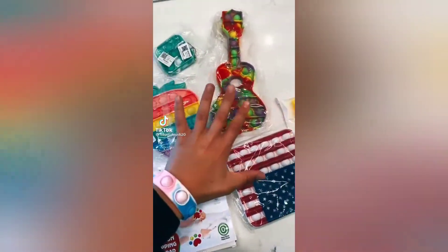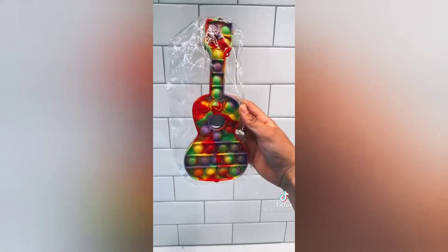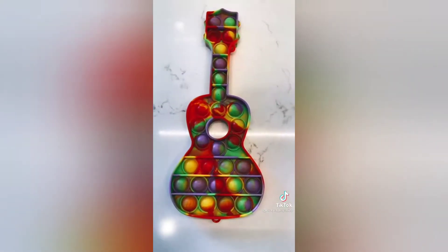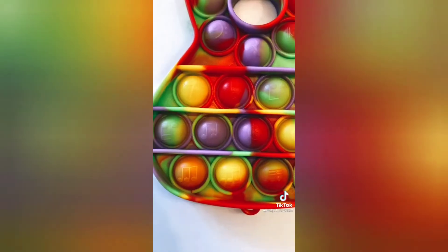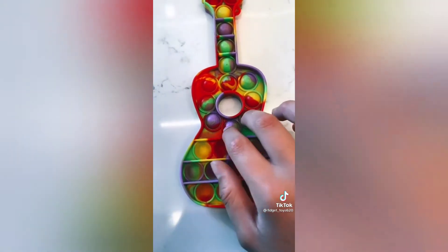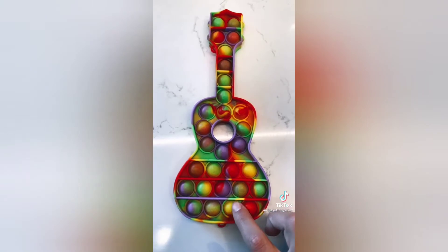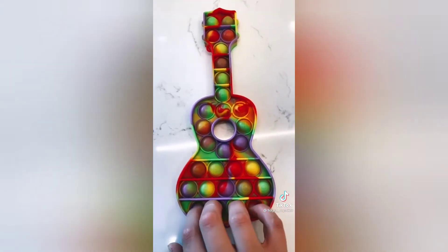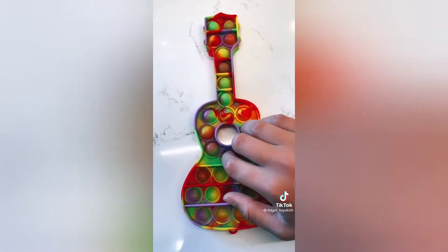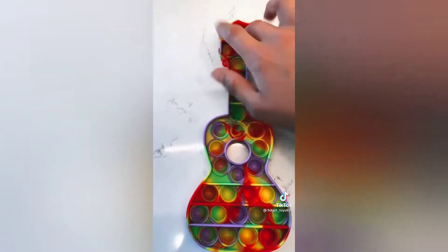Hey everyone, Funny Savings sent me an awesome package with a bunch of different pop-its and dimples to review. I'm so excited to show you guys. Starting off with this guitar pop-it - oh my goodness, this is so cute, it has little musical notes on it. This side is kind of quiet but the other side is very loud. I love the shape, the other side has musical notes too and it is so loud and fun to pop. New favorite pop-it right here!